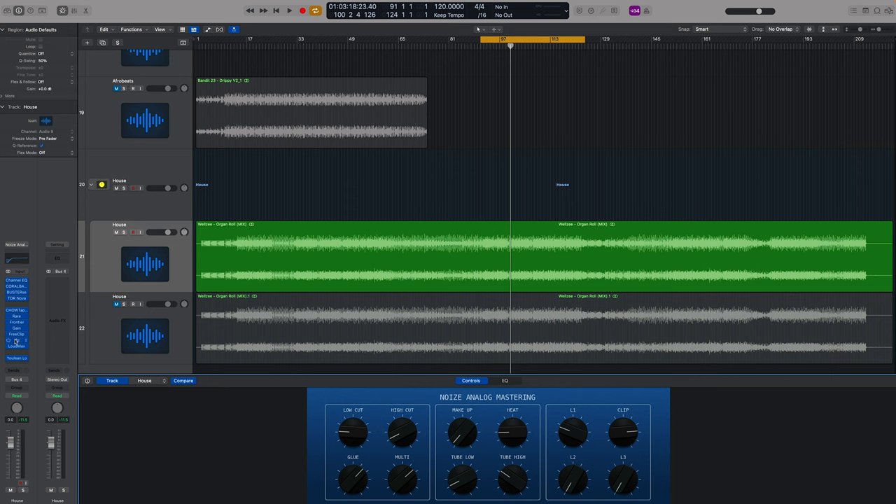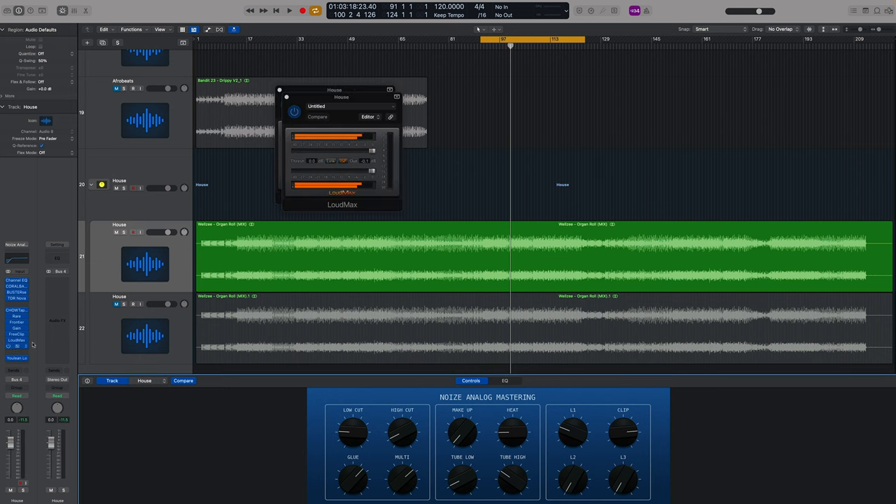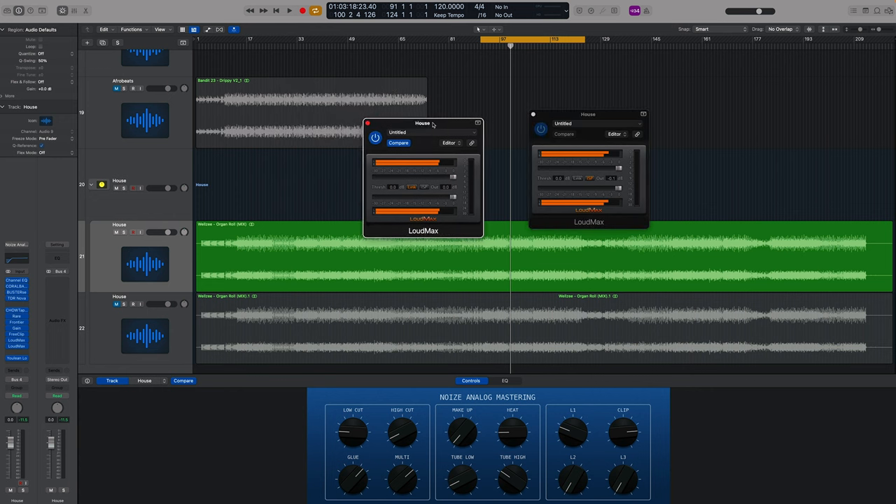The final plug-ins: there's a meter I'm going to show you in a second that I think you're going to love, but we don't really need it until the last minute because it can be distracting — we want to focus on using our ears. I've got two instances of Loudmax: one dealing with the initial peaks and the other bringing the overall volume up. Two limiters in combination — actually three plus a clipper — is what's going to enable you to get your tracks to sound really loud.